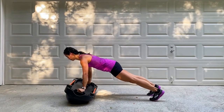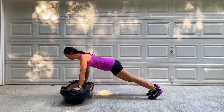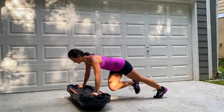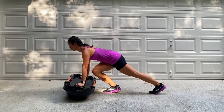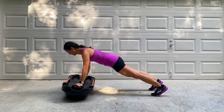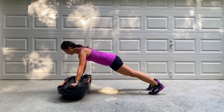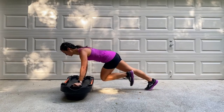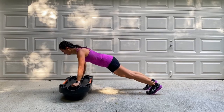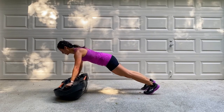For this core move, flip the dome over. We're doing a teeter-top plank with an alternating knee drive in and out. Keeping the core engaged, teeter-top the dome forward and back, then stabilize center, bringing the knees in and out. Remember to breathe through this entire movement. Place your hands on the handles and assume a high plank position. Teeter-top forward and back, bring the knees in and out. Try your best to keep the hips stabilized and the core engaged. The farther that you can tip the dome forward and back, the more challenging it is.